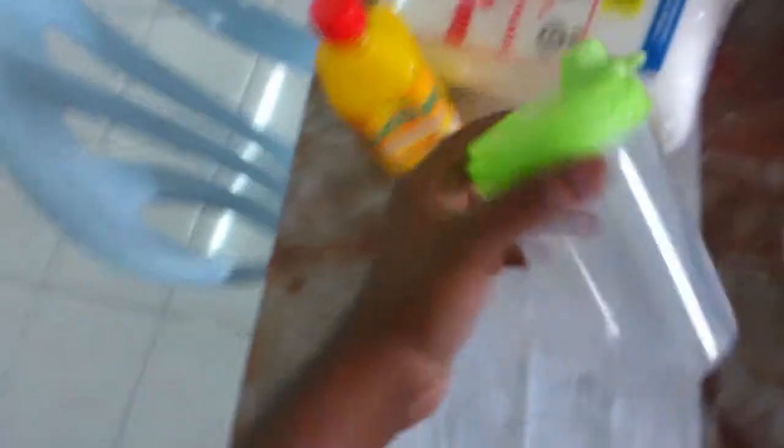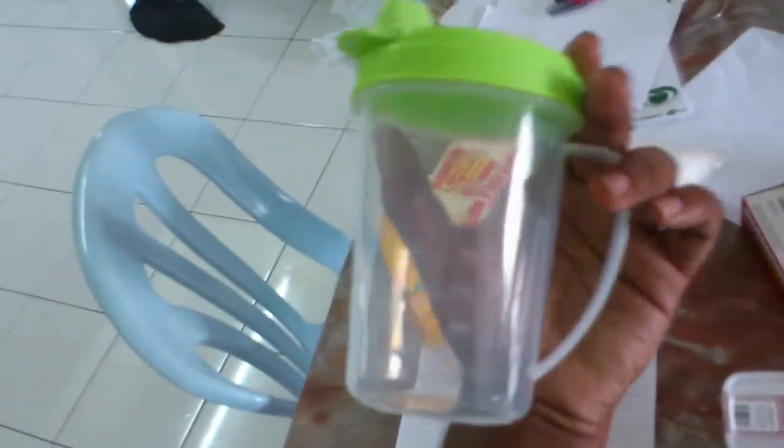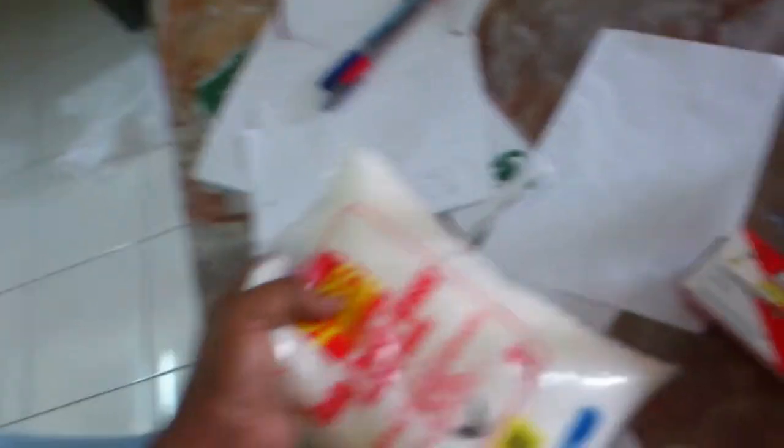Okay, now first of all you need a measuring cup. If you have it at your home then you can use this. Then corn syrup, and sugar — if you don't have sugar then you can't do the sugar glass, of course.